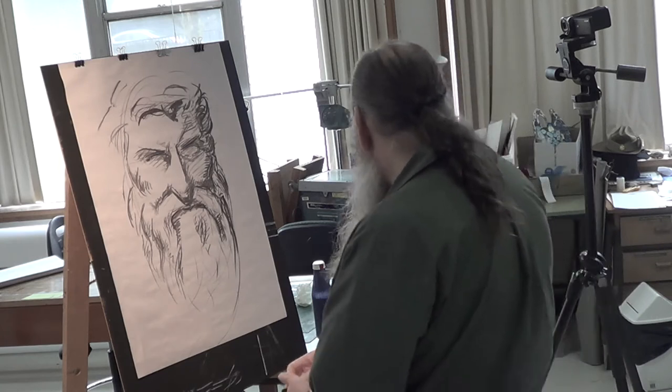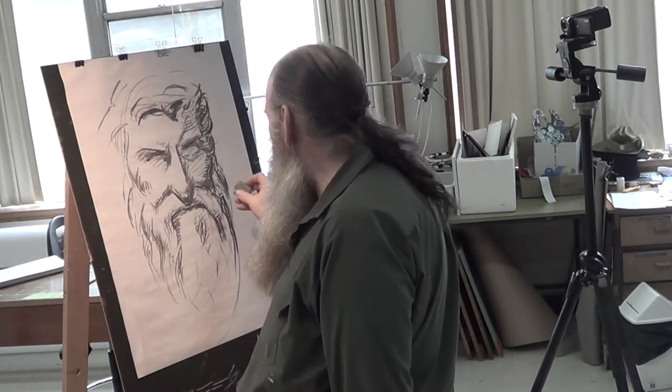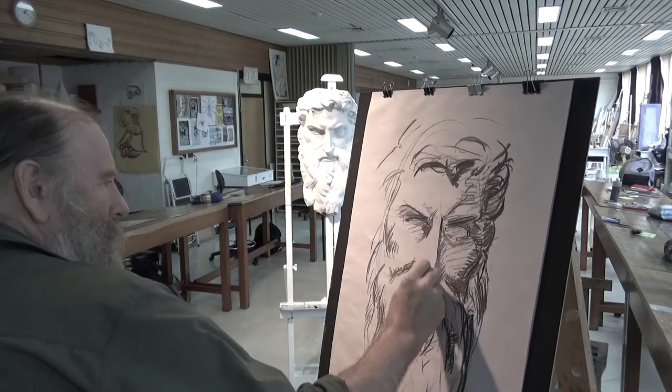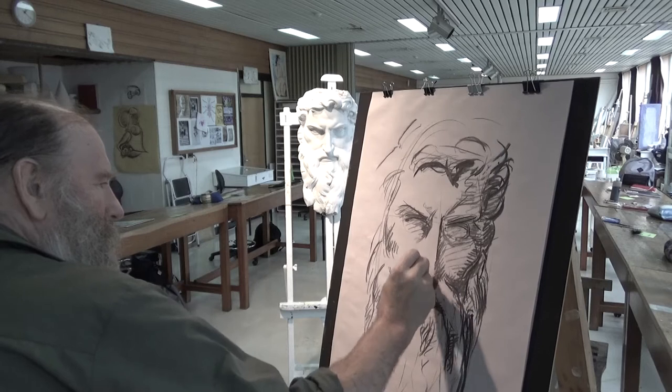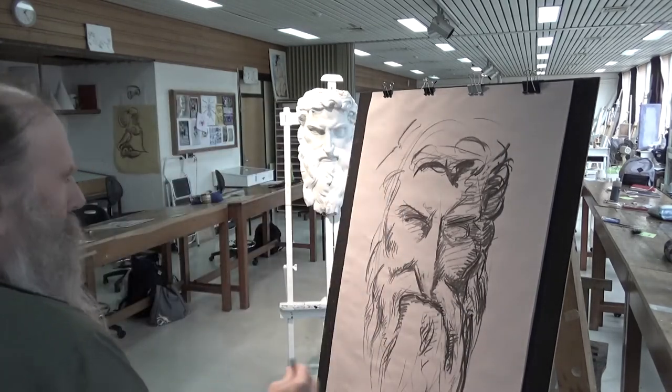I'm going to use the eraser here to take out a bit. I'll work on the nose a bit more.